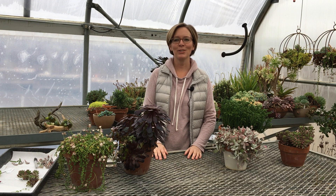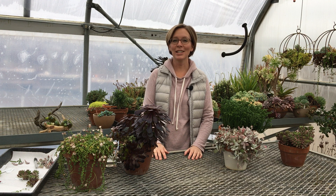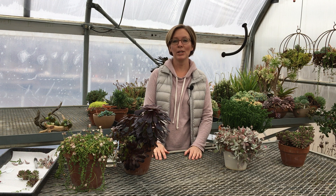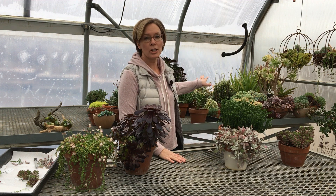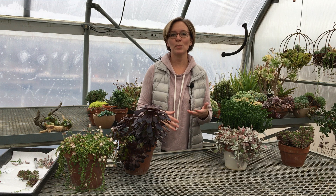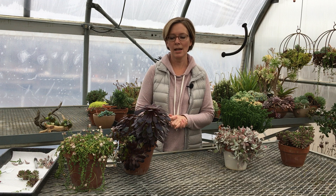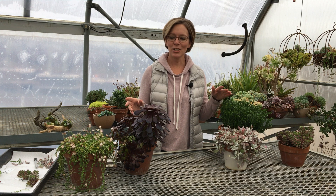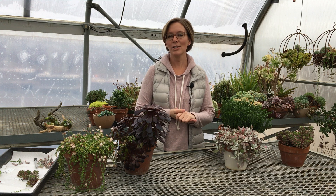Hi everyone, it's Stephanie with Kawichi Creek Nursery. We wanted to drop in and let you know what's happening here in the greenhouses this week. This week we're scheduled to take some succulent cuttings that will later on be our two-inch succulents. What we have behind us is all of our mother plant succulents, and that's what we use to propagate new cuttings to create new plants. I have a variety here today.